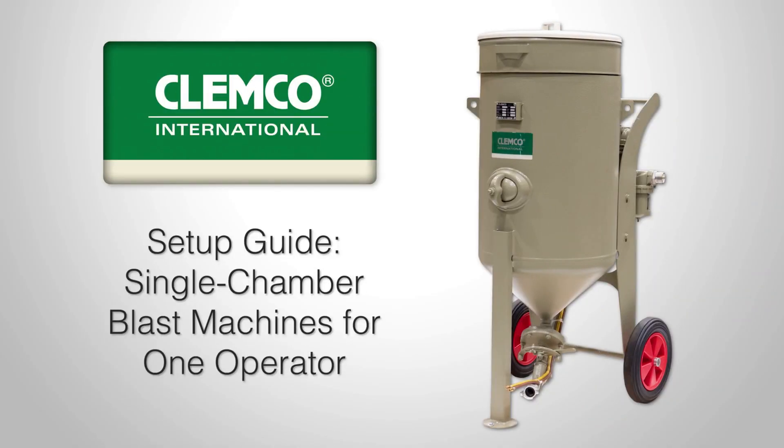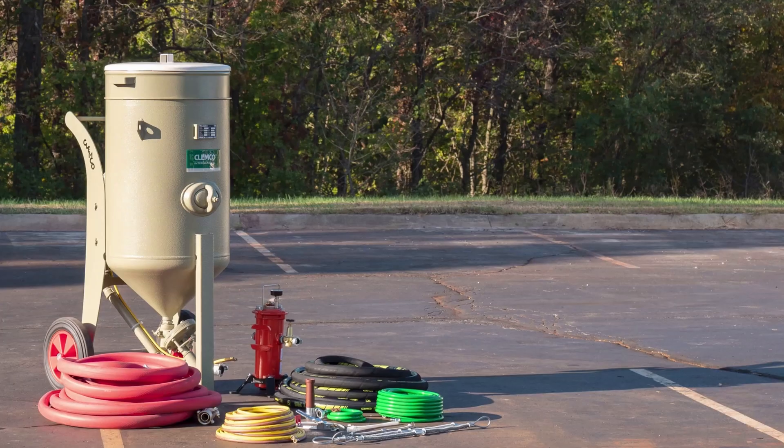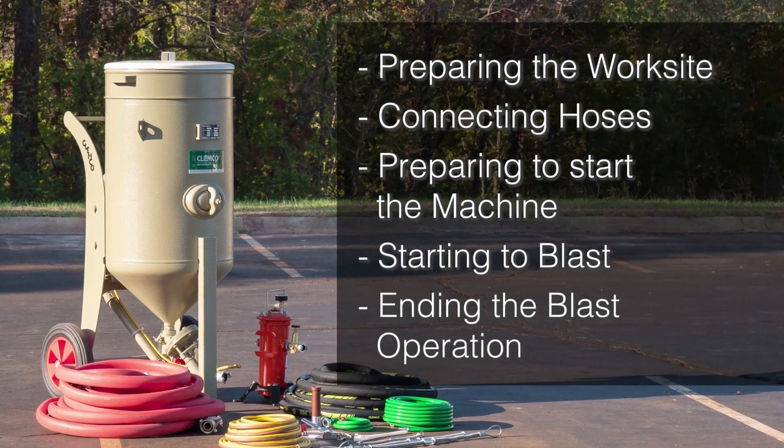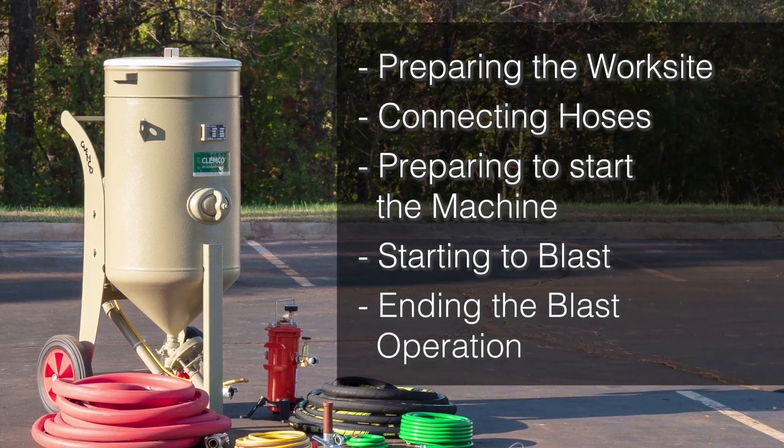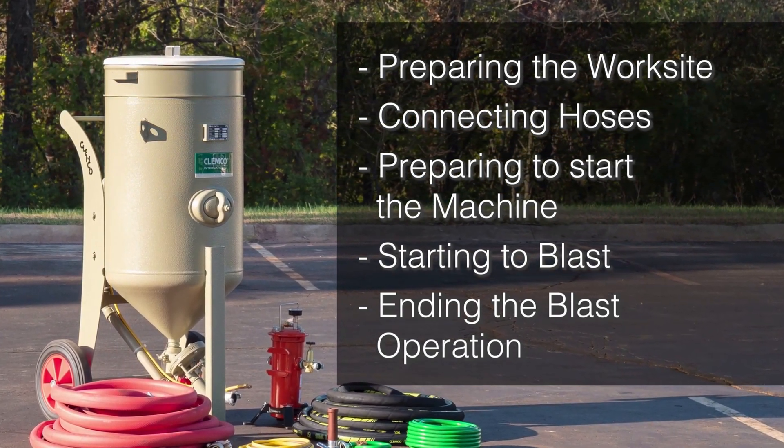Welcome to the Clemco setup guide for single chamber blast machines for one operator. This video covers preparing the worksite, connecting hoses, preparing to start the machine, starting to blast, and ending the blast operation.